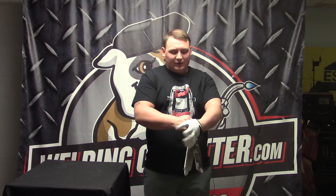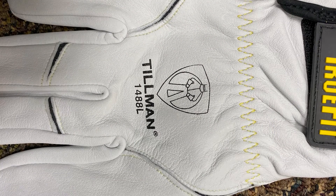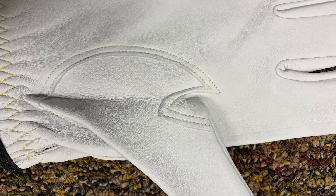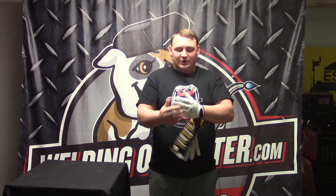It's a very soft goatskin — not a spandex material, but it does have a velcro closure here. It's not that tight, but you can make it tighter if you want. It's Kevlar stitched throughout.